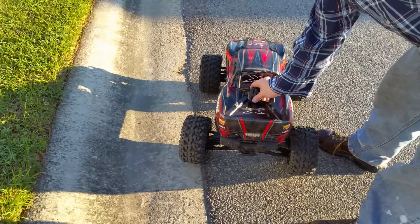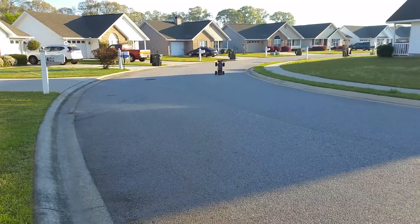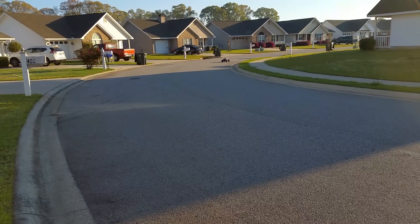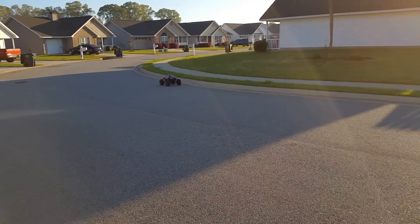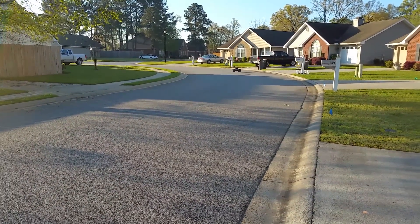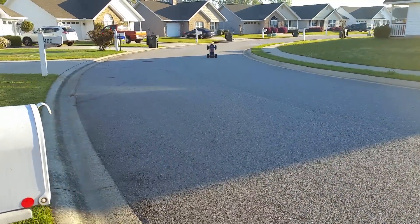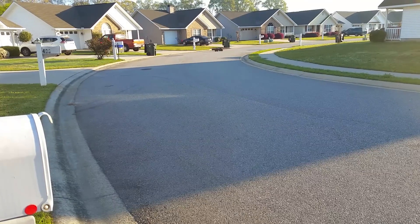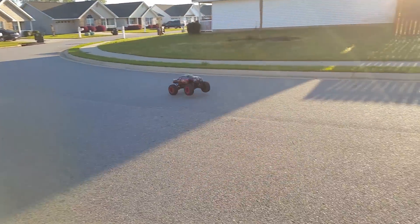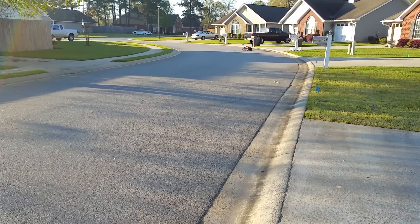I'm just gonna do a quick little goofing around on the street. He's at speed. I'm gonna put that metal skid plate on. I'll definitely be sticking with this gearing most likely.